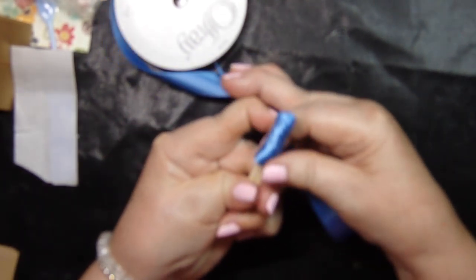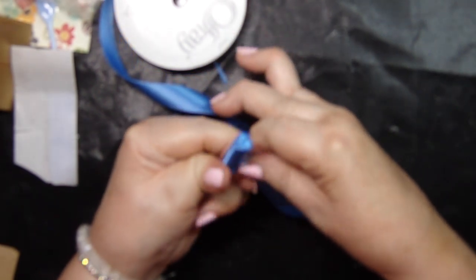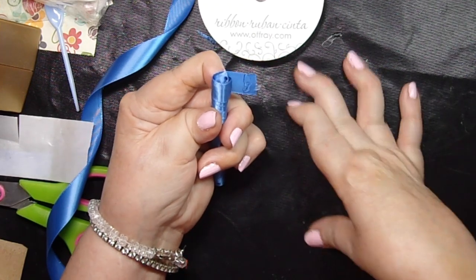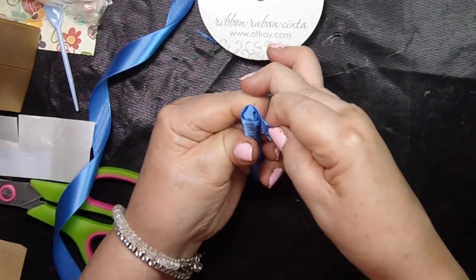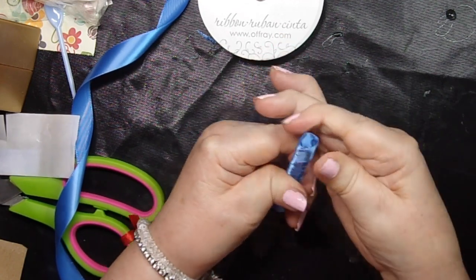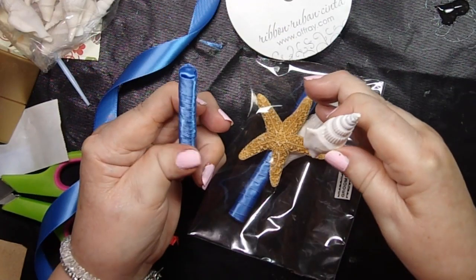I would recommend going with a thinner ribbon than this for something this small, because you wouldn't have these gaps. Since I already did a few with this size ribbon I decided to just go with it. I'm going to cut my ribbon a little further like that, then put a little bead of hot glue on this and hold it, pulling it as tightly as I can, making sure it's wrapped around that top section really tightly.